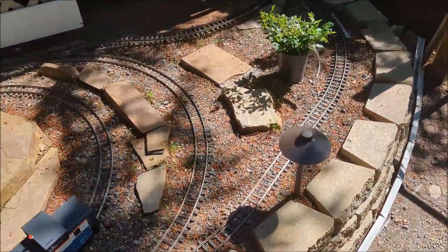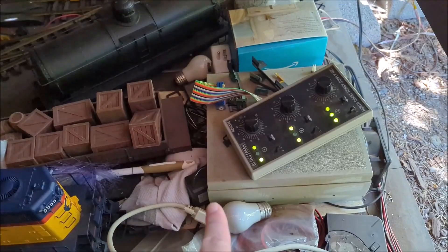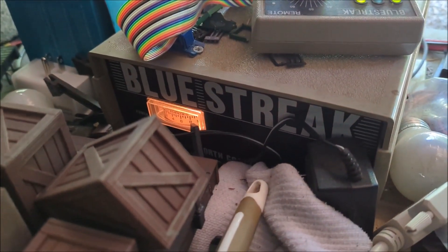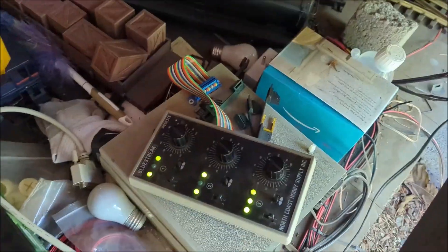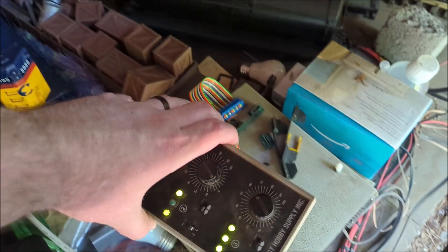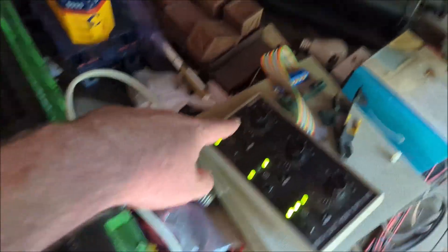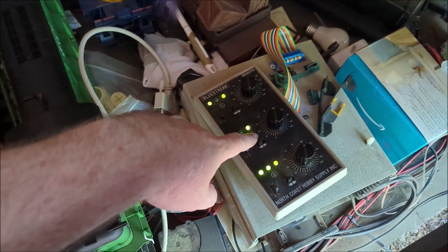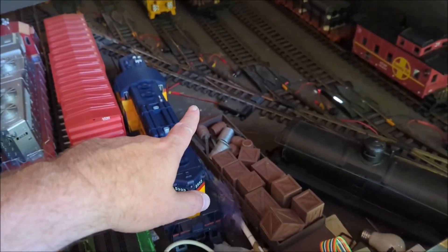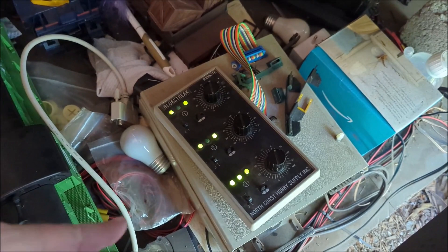In the train shed I am running an old-school DC analog setup, and I am using this Blue Streak — I believe it's a 10-amp or 18-amp three-channel DC controller. Each channel on this device controls three different lines. This channel controls all of my train shed and these two spurs going out to the main line, this one is my outer loop, and this one is my inner loop.